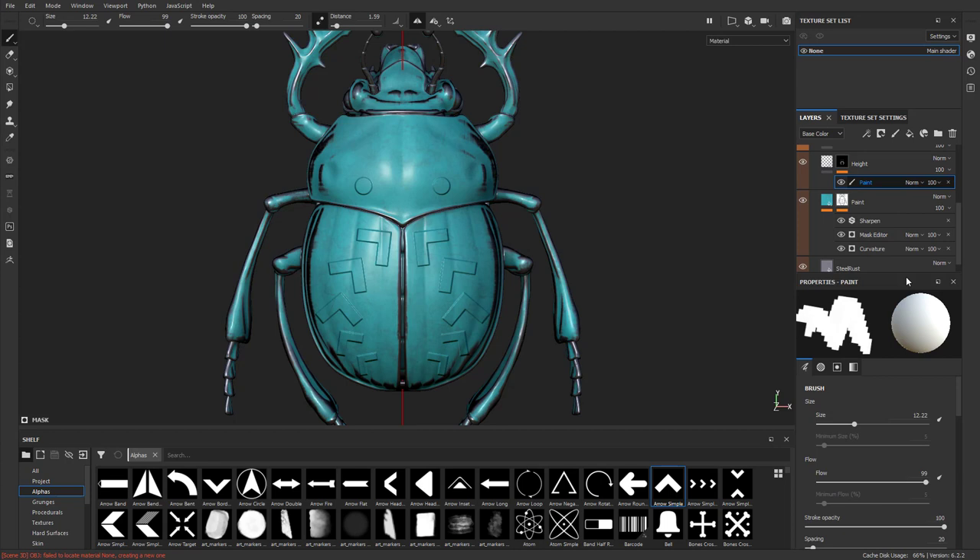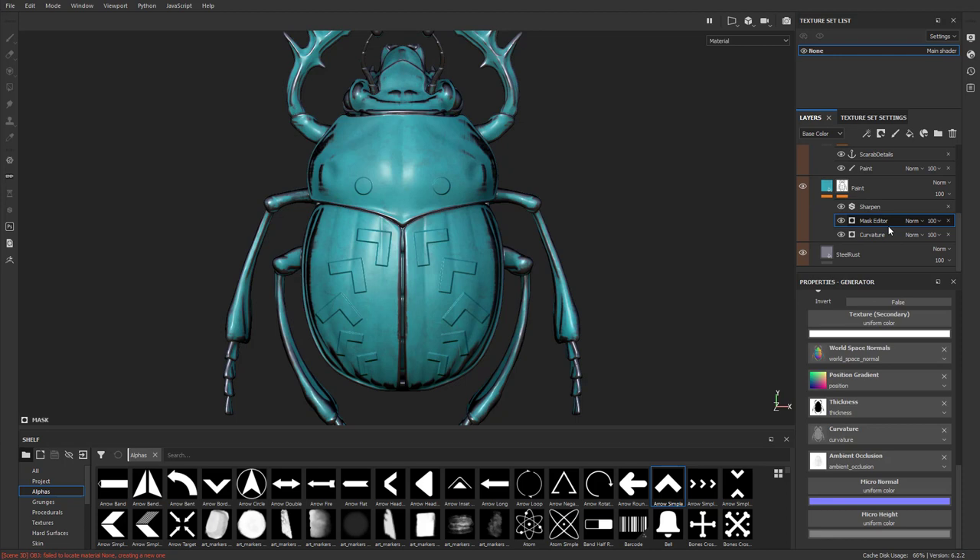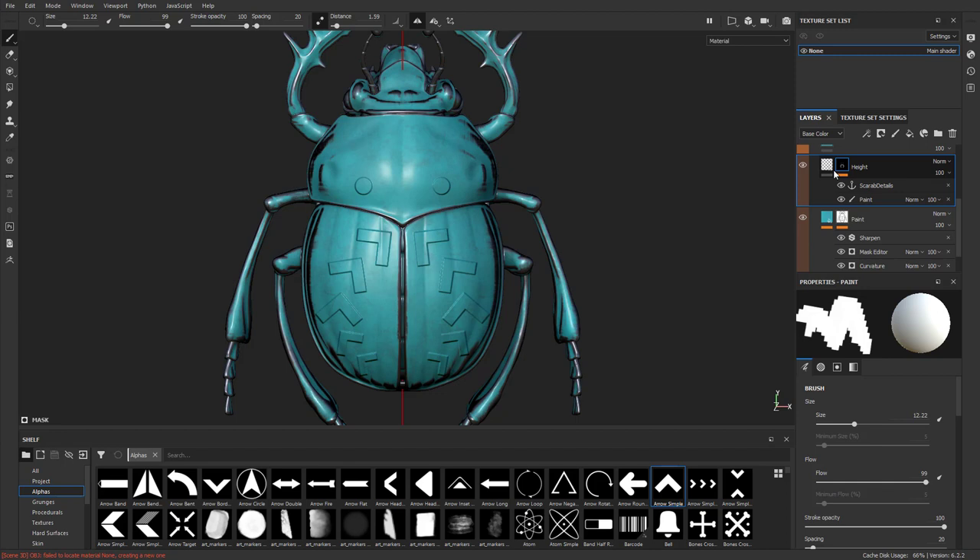Go back to our height mask, right-click and say 'add an anchor point.' It's named height mask automatically, but you can rename it — something like 'Scarab details.' Now if you go down to the mask editor and go to micro height, it still won't show any anchor points. That's because the anchor has to be below — think of it like throwing an anchor overboard, it goes to the bottom. Your anchor has to be underneath anything you want to use it in. So click and drag the height layer all the way down to the bottom of your stack. It still shows up as height, but now the scarab detail anchor is below the editor we want to use it in.